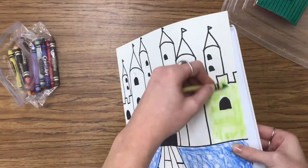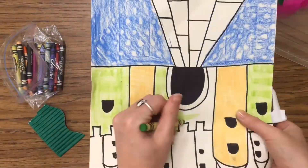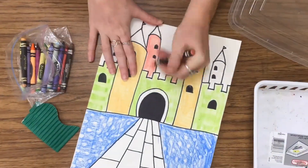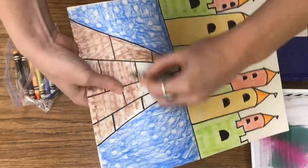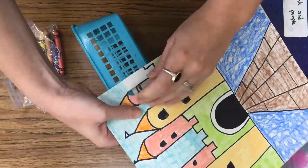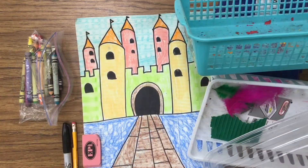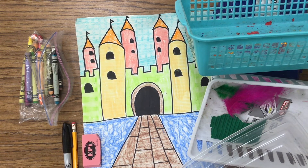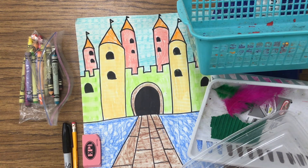I'm going to do that with each of my different textures — place the object behind each section so I have lots of different textures behind each area. I'm using that texture to make sure each section has lots of different details. Press down hard as you color on top of it. And there we have it, boys and girls — a castle with lots of different types of textures! I used different baskets to create the textures. I can't wait to see all the different items you find to create yours. Thank you so much, and we'll see you next time!